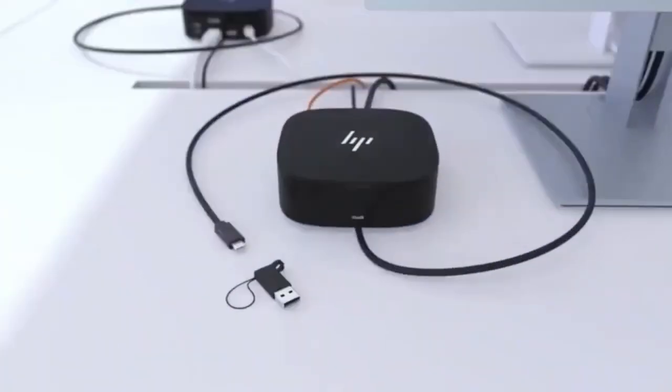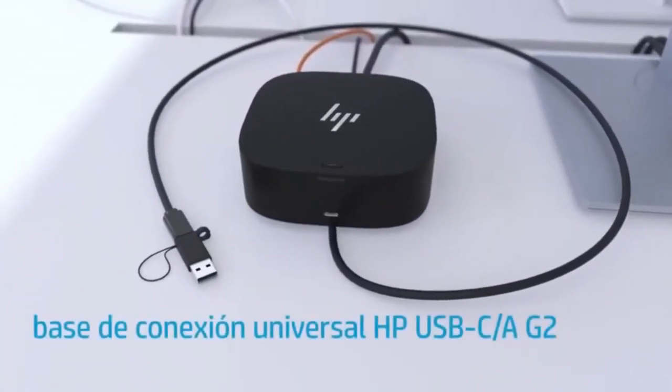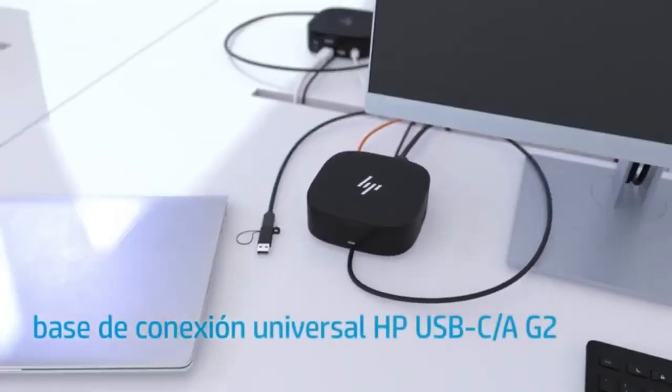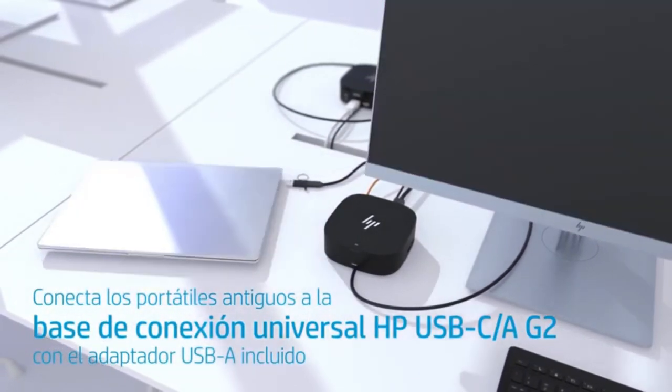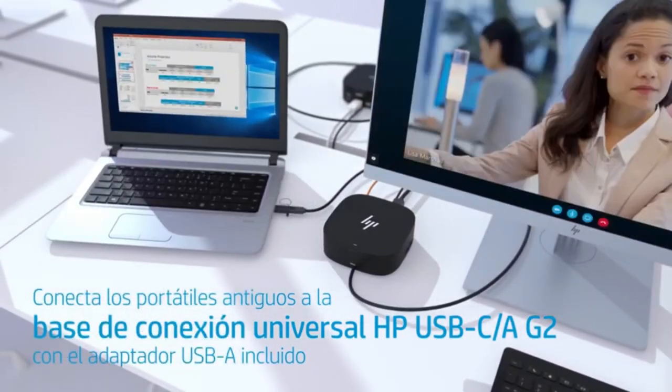It has fast-charge ports to charge your phone while you work, links up fuss-free with a cable attached to the front, and its neat dimensions will tuck nicely even on a compact desk or underneath a laptop stand.